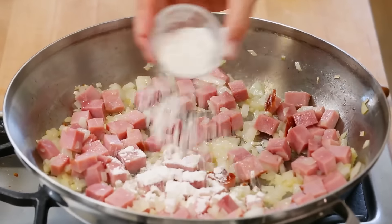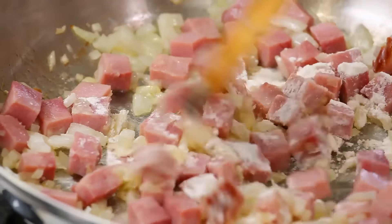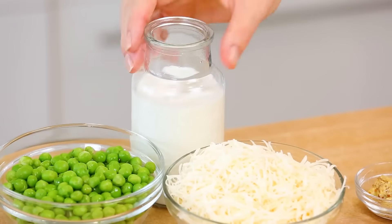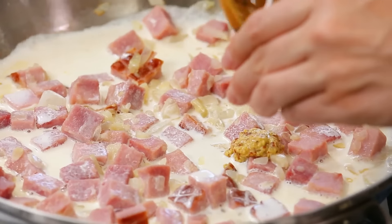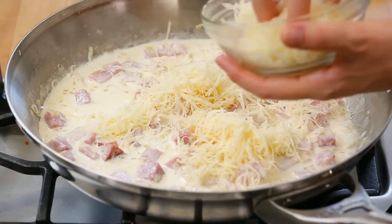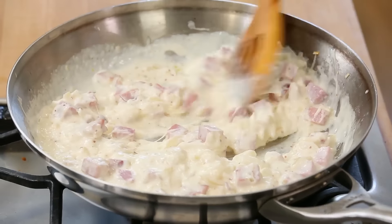Then we can start making our sauce. I'm going to add just a little sprinkle of flour to this — that's going to help our sauce become nice and thick. Once my flour has had a chance to cook for just a minute or so, I'll go ahead and add some cream as well as some Dijon mustard. When it comes to ham and Swiss, Dijon mustard is always welcome. Next, I'll add my shredded Swiss cheese, and you'll see almost instantly you'll end up with this thick, rich, creamy sauce that is absolutely delicious.